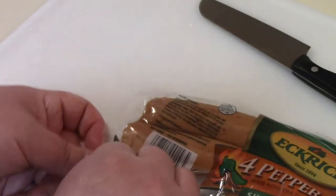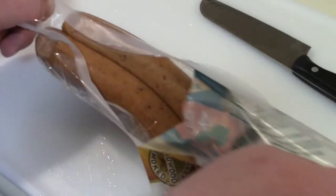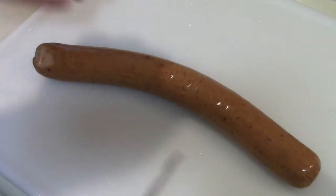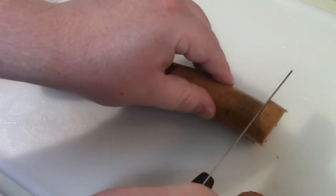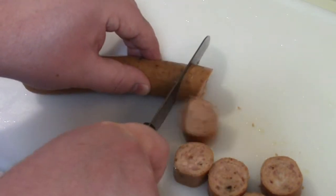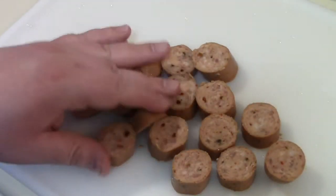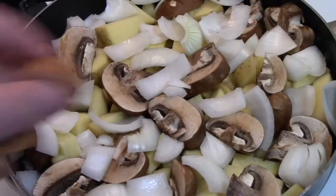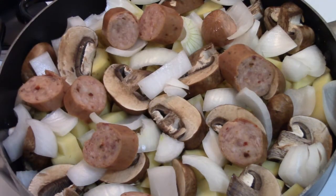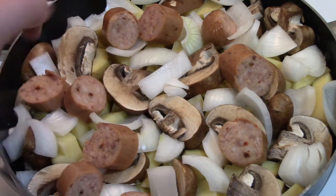Now for the sausage — we have an easy open right here. For this recipe I'm only going to use one of these, save the other one for later. Set that one aside. Now you want to take this big sausage and cut it into chunks. This Eckrich sausage doesn't shrink much. So once you have your slices of sausage, just pop them over there in the pan and spread them out. I like a lot of onion — you don't have to use a whole onion, but I like to.